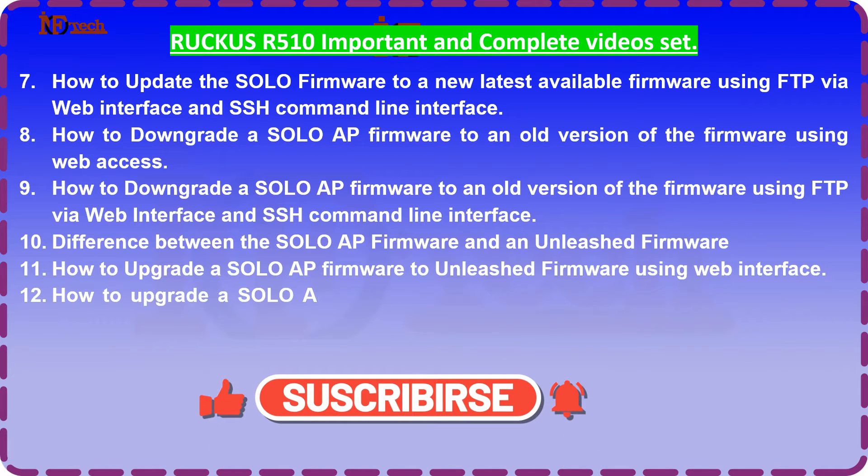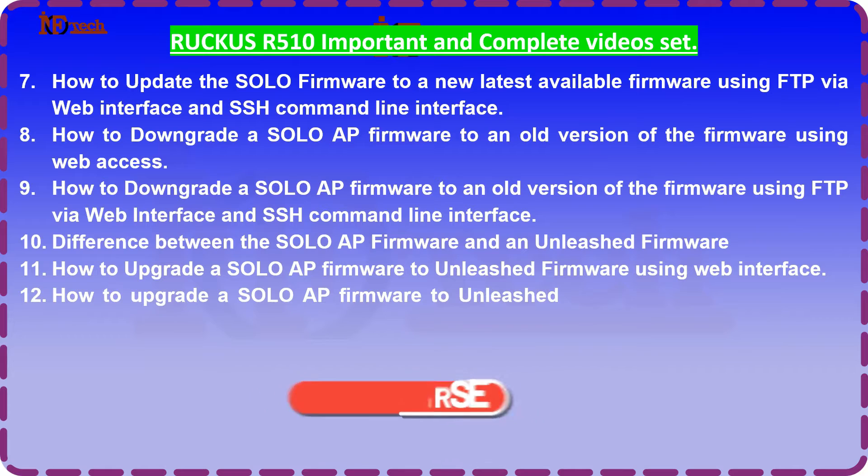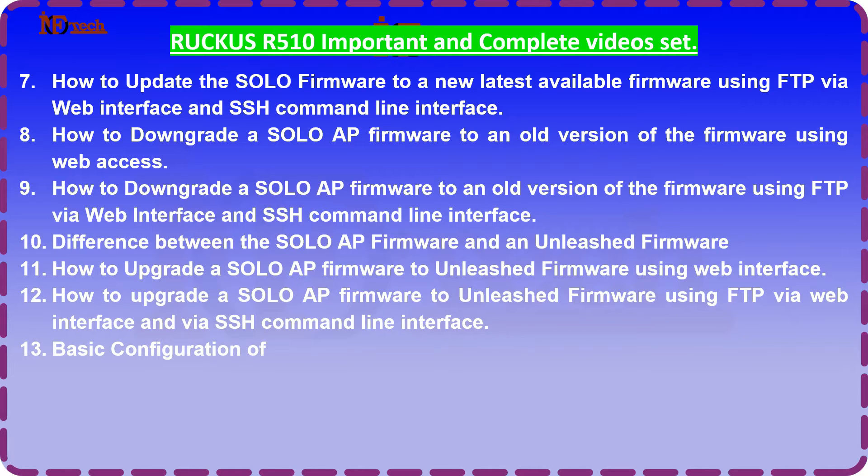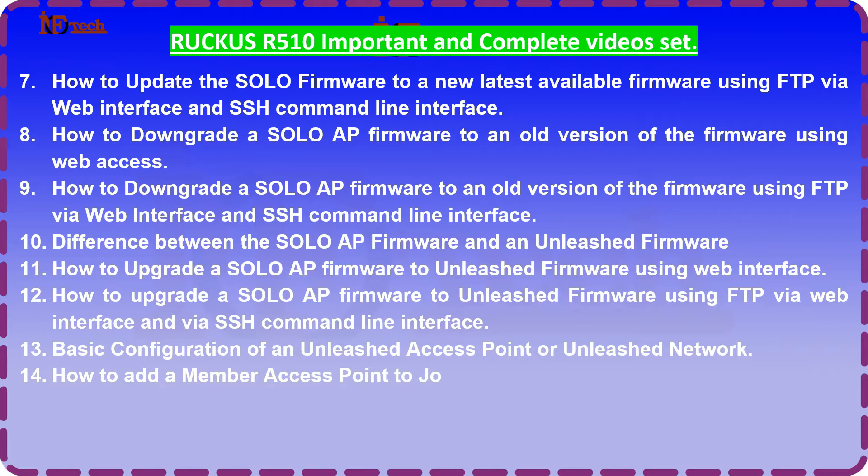12. How to upgrade a solo AP firmware to unleashed firmware using FTP via web interface and via SSH command line interface. 13. Basic configurations of an unleashed access point or unleashed network. 14. How to add a member access point to join an unleashed network.